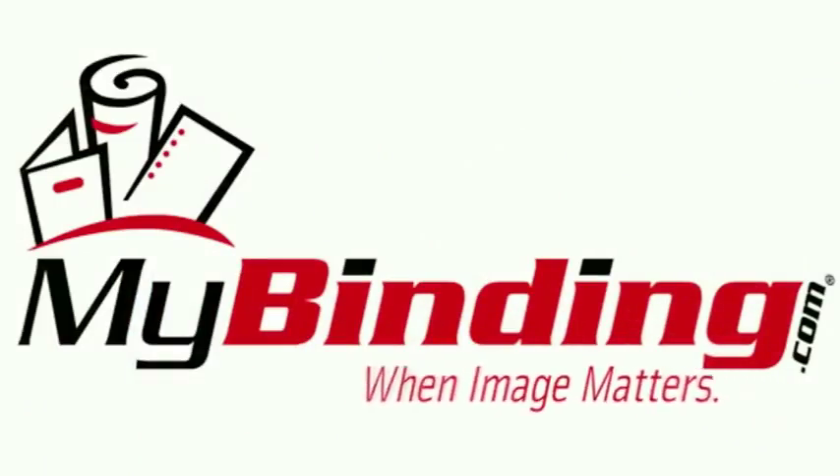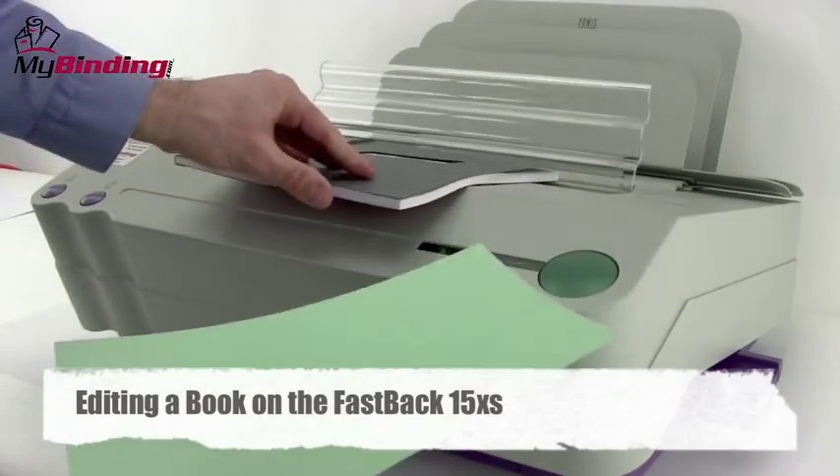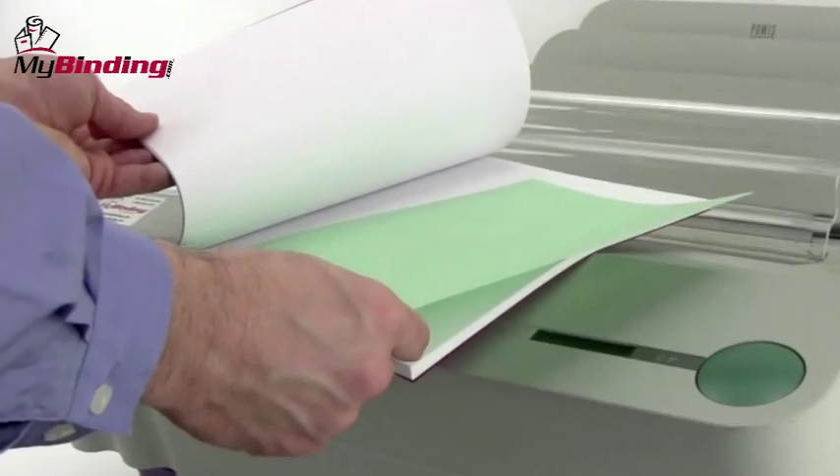Welcome to MyBinding video. This video shows you how to edit a book with the Fastback 15XS. So you've bound your books and then you realized you forgot a page, or a page needs to be revised or added. This is how.